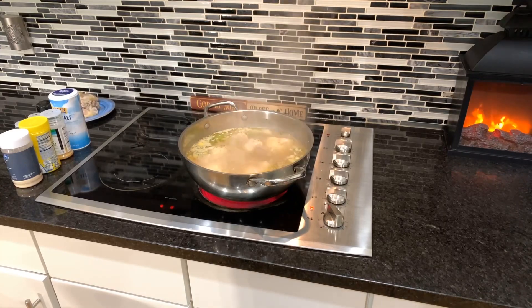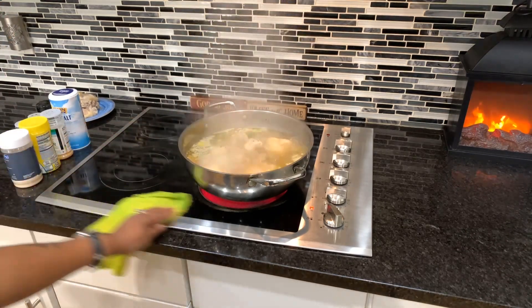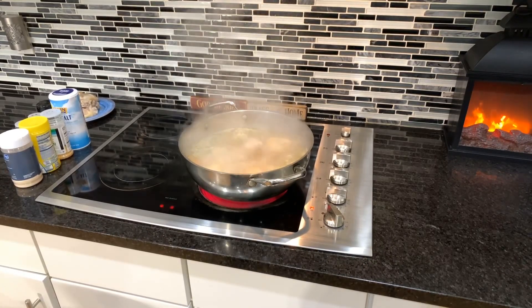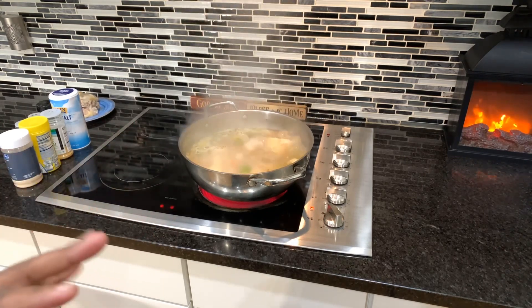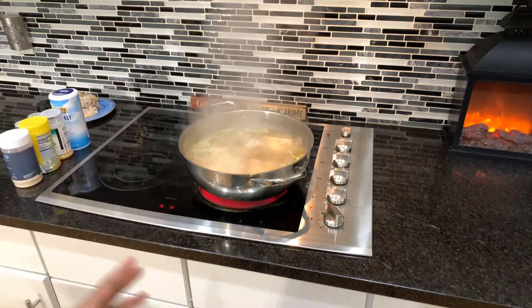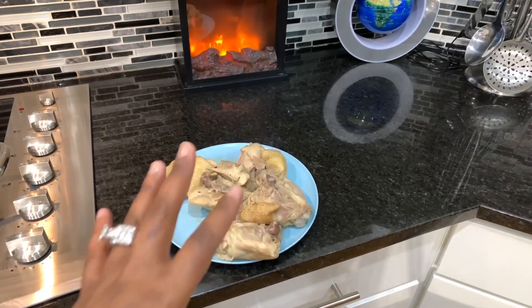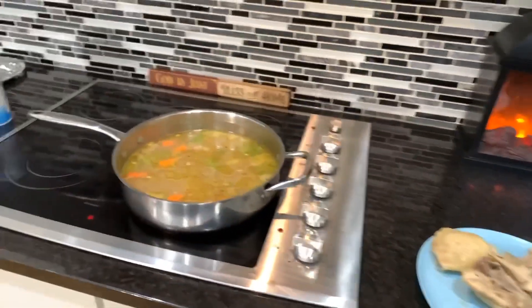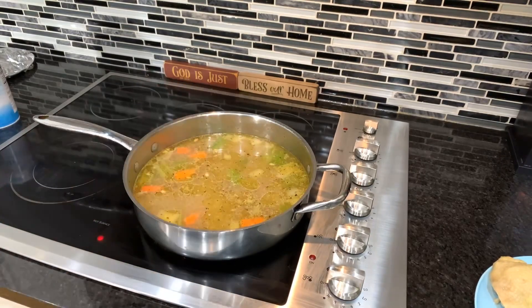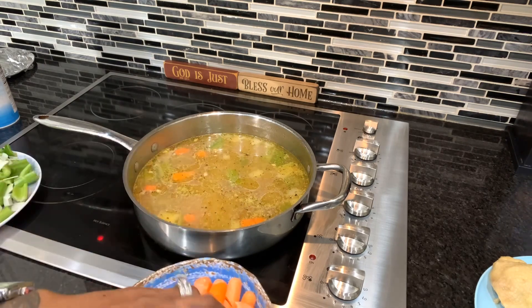Our chicken is almost done, so we're going to be turning the pan off. Once we get this pan turned off, we're going to wait about 10 minutes for the chicken to cool down to where we can handle it. What I want to do is take all of the beautiful meat off of the bone, get rid of the extra skin and the bone, and then throw all that shredded chicken meat back into our pot. So our chicken is done — we're getting ready to pull the meat off, pull it apart, take the skin off, and take the bone out. And we are left with this gorgeous broth.